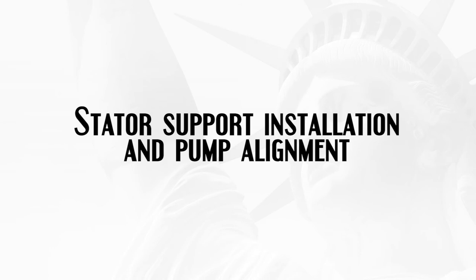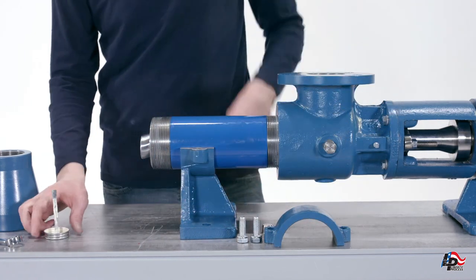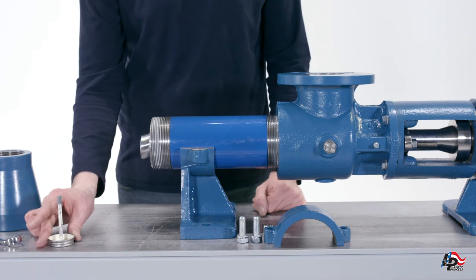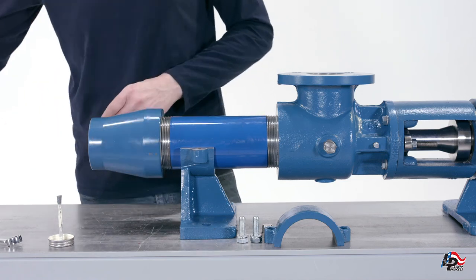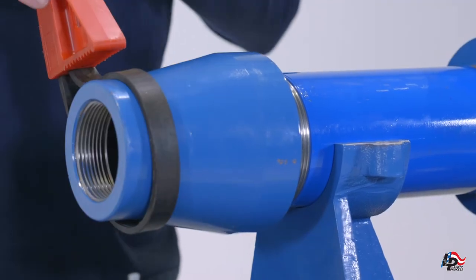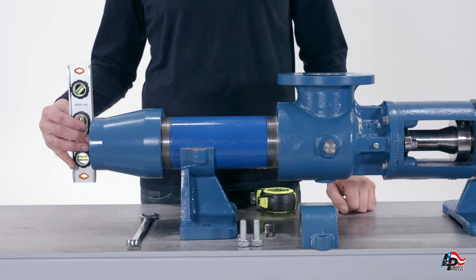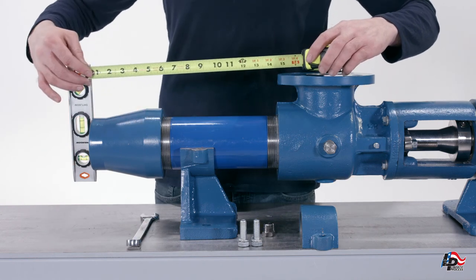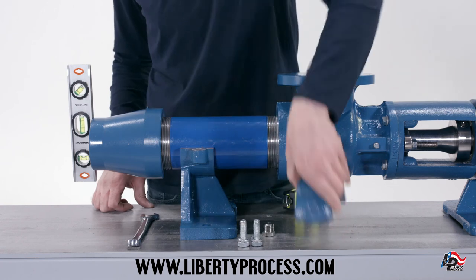Stator support installation and pump alignment. Add the bottom of the stator support to the stator. Put pipe thread sealer onto the threads on the other end of the stator to ensure the stator threads will not leak during pump usage. Thread the pump discharge adapter onto the pump stator and tighten with a strap wrench or chain wrench. Using a tape measure, make sure the length from the center of the pump casing flange to the end of the pump adapter is the recommended distance for your specific stage LL6 pump. You can find all recommended lengths on your LL6 pump drawing or by going to www.LibertyProcess.com and downloading the appropriate manuals. Add the top of the stator support and tighten the two mounting bolts by hand.